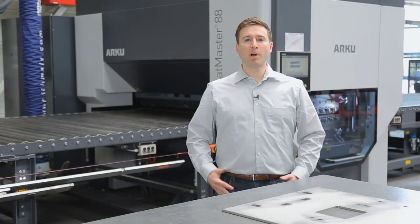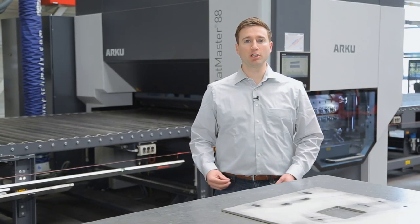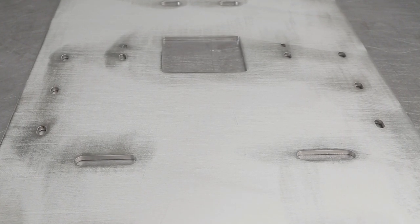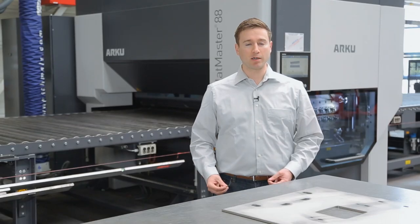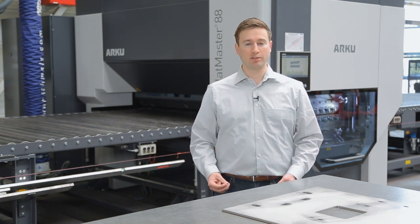What we want to do is take a customer part, run it through our leveling process and show how we can add value to your parts. The parts we have for you today are from a manufacturer of medical and stainless steel components which were sent to ARKU for contract leveling. These parts have been laser cut and will later be welded together, which must be accomplished in a very precise manner. Therefore these parts have a very high demand on both flatness and stress relief.